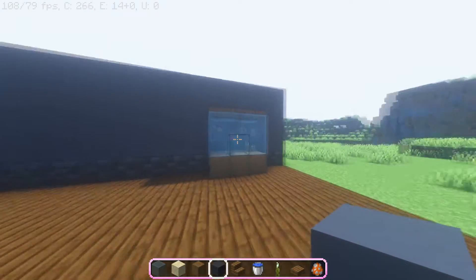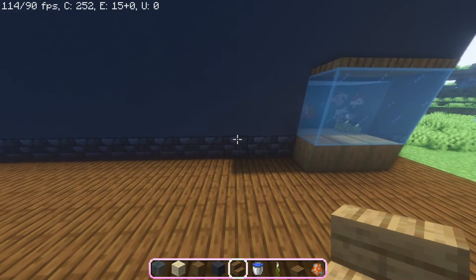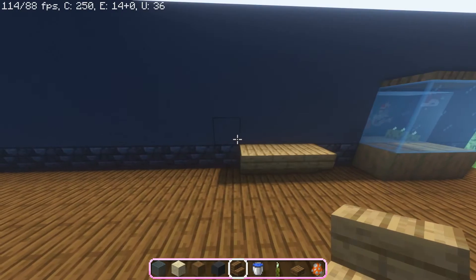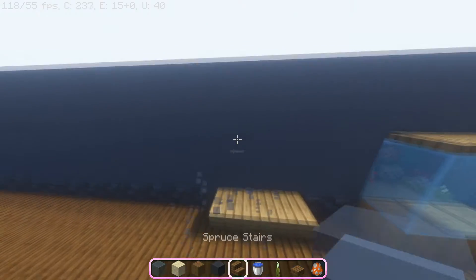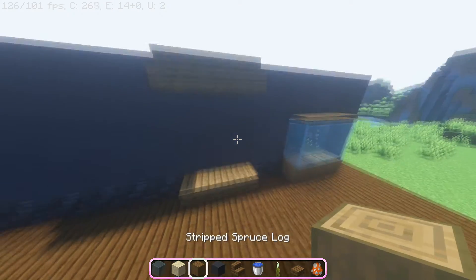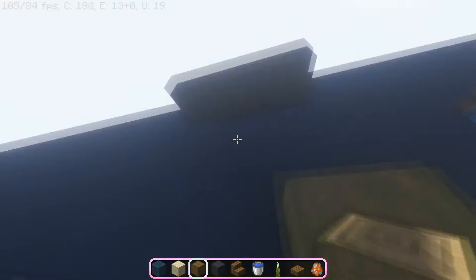Let's get right into our second design. You want to start off by placing three upside-down spruce stairs, then count three blocks up and place another line of spruce stairs just like that. Now place a stripped spruce log here and in the opposite corner right there.